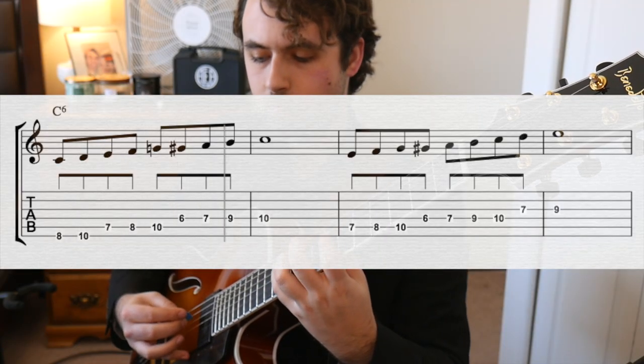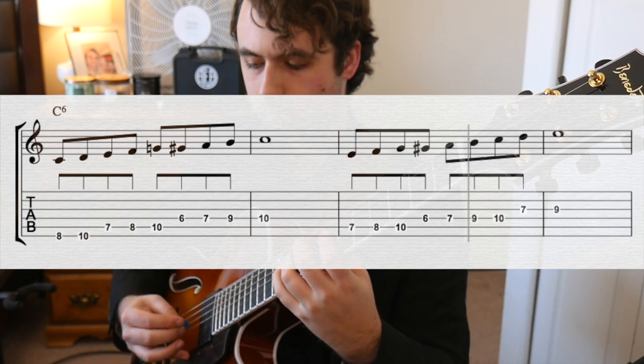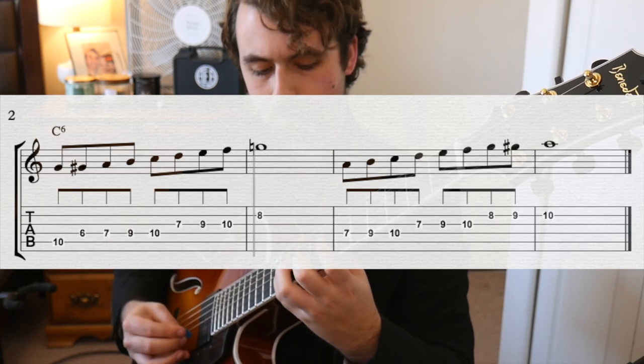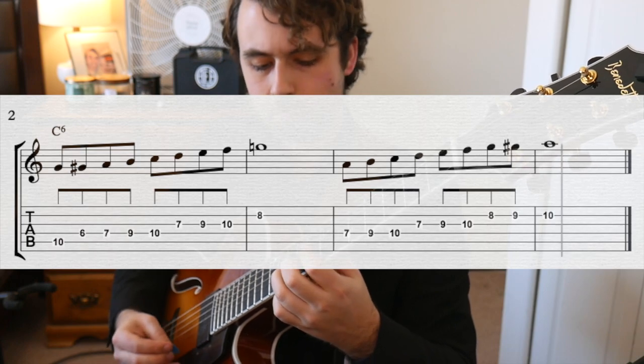Let's talk about some ways that we can do that. The first thing that you need to do is be able to play this scale from any chord tone of C major 6 going up and down the neck. Remember that we're using C major 6 and not C major 7, so our chord tones would be C, E, G, and A.